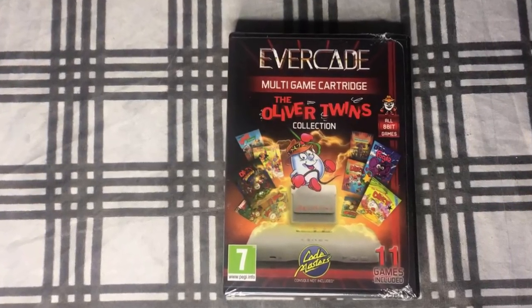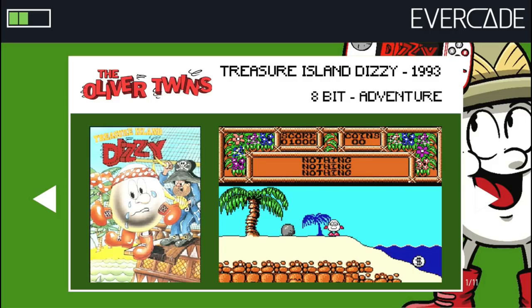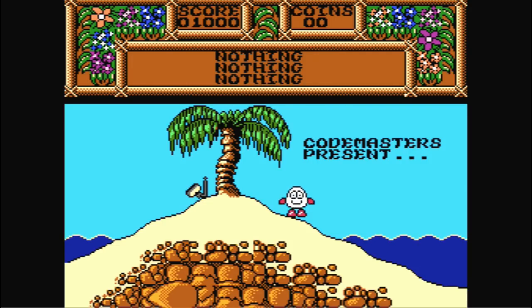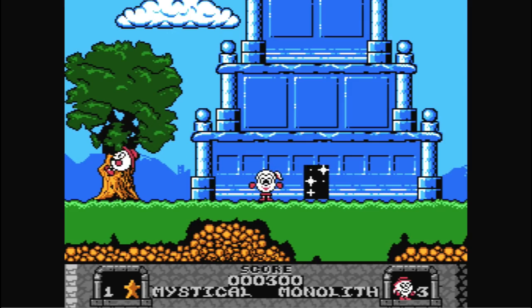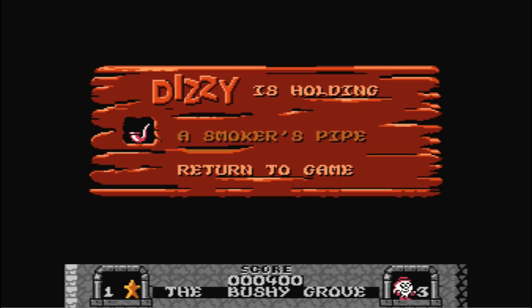Next up we have the Oliver Twins collection. I remember hearing about these back in the day and I always heard they were really bad games. Looking at them now, I feel like maybe they're just games for really young kids. The games graphically look good but the gameplay is kind of like — what the heck. It's going to be an acquired taste to play any of these games on this collection, but it might be worth it for some folks.